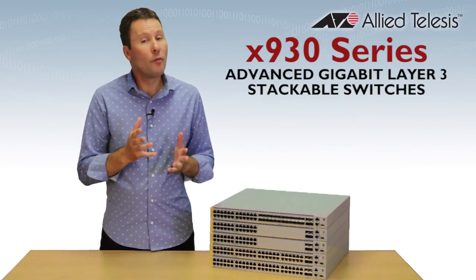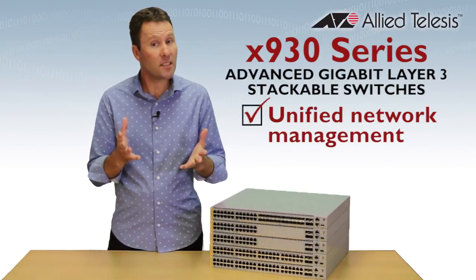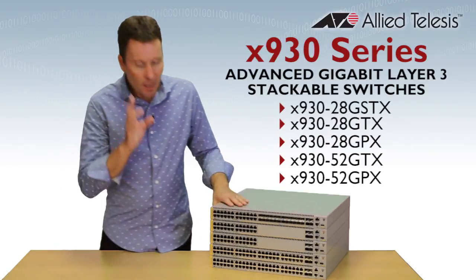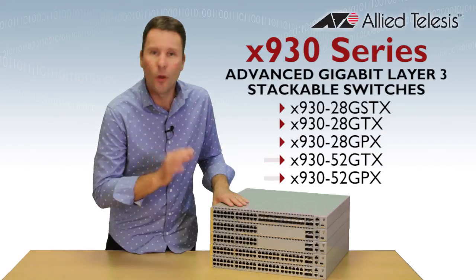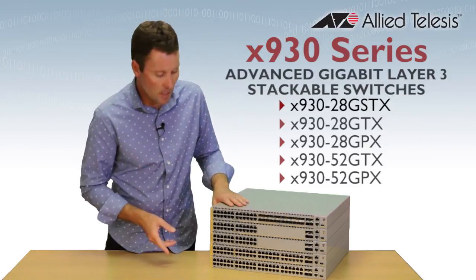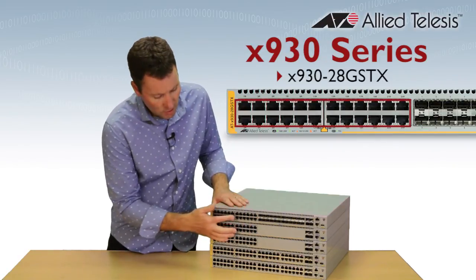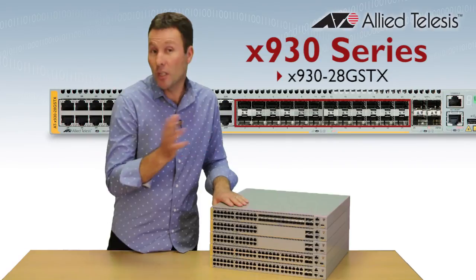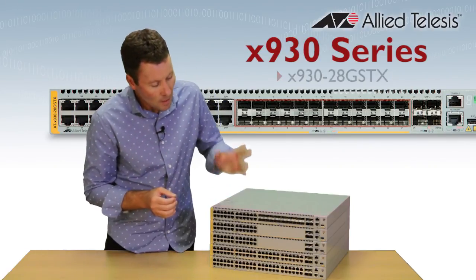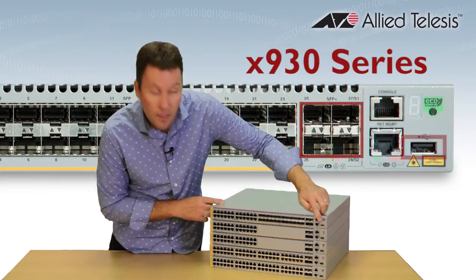They can also provide unified network management for your entire wired and wireless network — but more on that later. You can have 24 or 48 gigabit ports with or without Power over Ethernet. The GSTX model has 24 combo ports — copper or fibre — and you can mix those any way you like for fully flexible deployment. All models have four 10 gigabit uplinks and a USB interface.